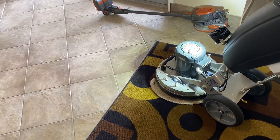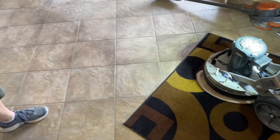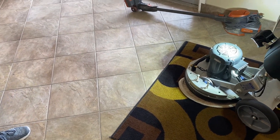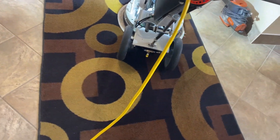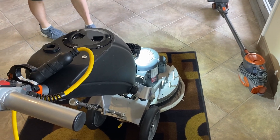I used this thing all day today and it works great for condo hallways. You could use the rotary for condo hallways as well, but if you've got the vibe, might as well use it. Anyway, I just wanted to get my two cents in on this whole idea, so we'll let you go — thank you very much for watching.